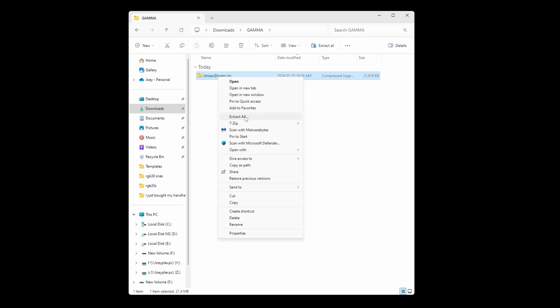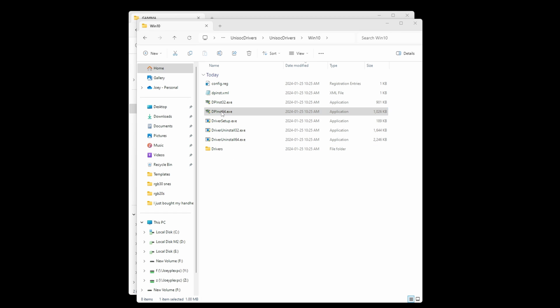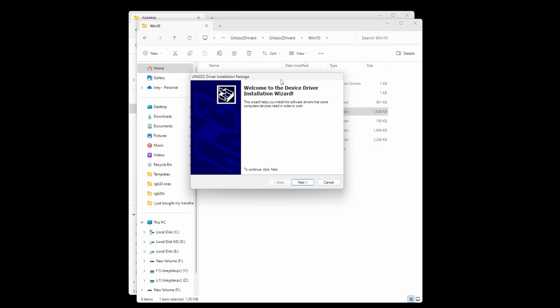Next up is link number two — install the Unisoc drivers. Extract the zip and run the dpinst64.exe program from the folder that matches your Windows version. Windows 11 users can use the Windows 10 folder.